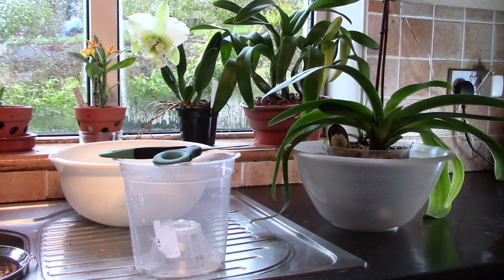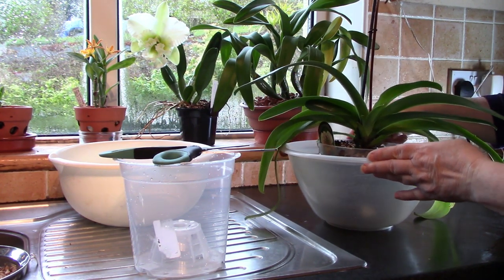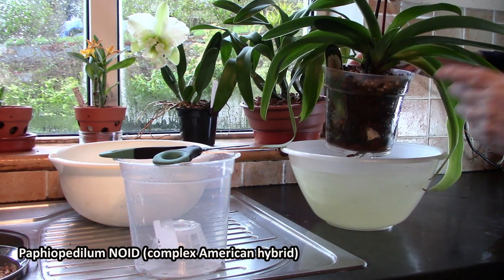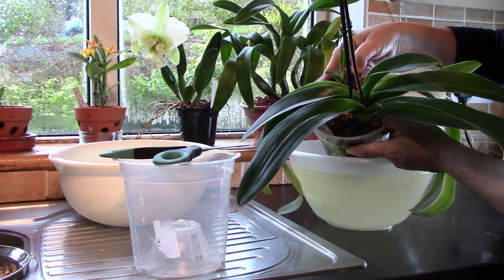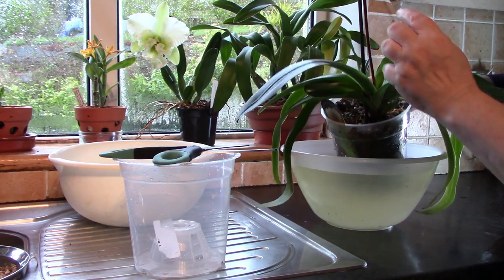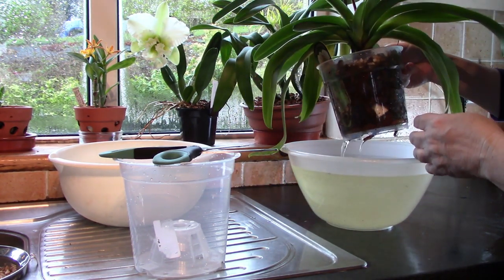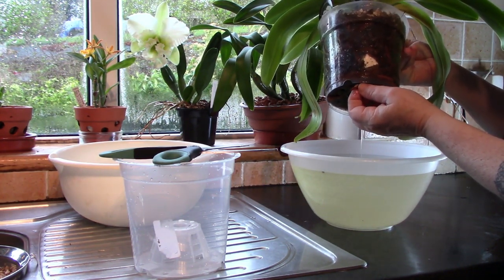We're going to start our repotting today with this large plant here which has been left to soak. This is a no-ID Paph which I've had for nine years, so it's quite a substantial plant. The best advice for when to repot Paphiopedilums is after they've finished flowering - and as you can see this one has the remnants of its flower spike on top. Also when they start to outgrow their pot - you can see we have roots coming down here.